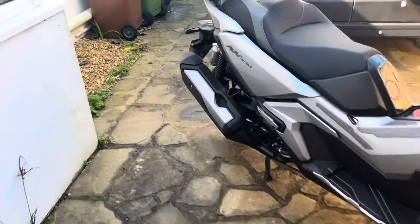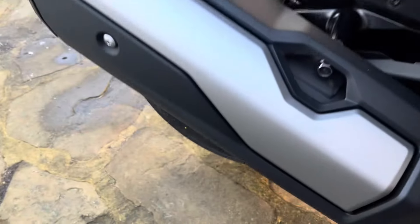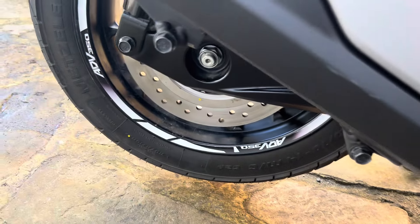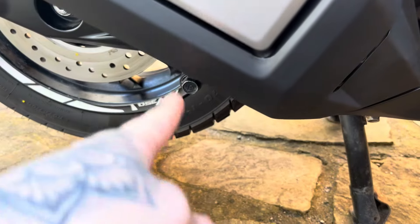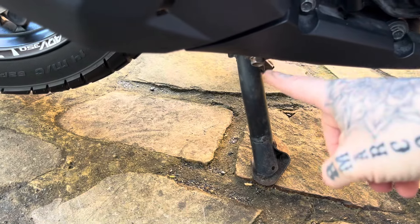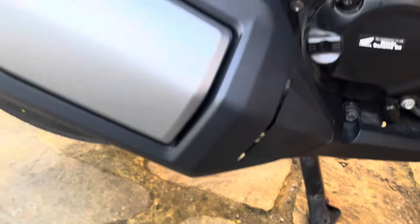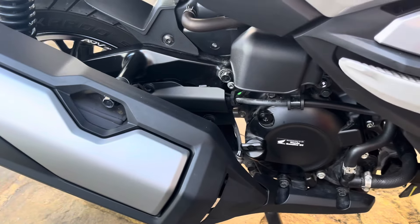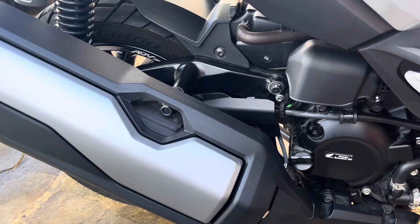It should be relatively easy to fit. We've got a bolt here, one down here, one here, we've got to loosen off the clip here, and then we also need to take off the O2 sensor to then be screwed directly onto the new exhaust.